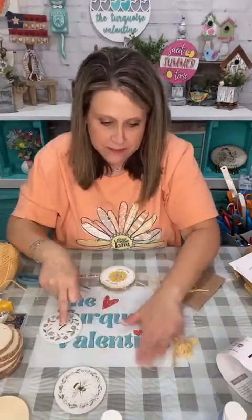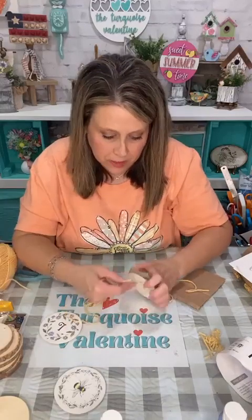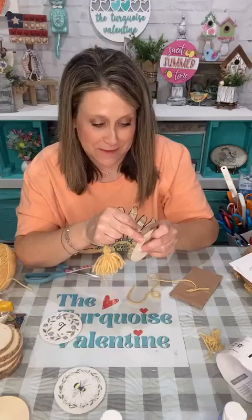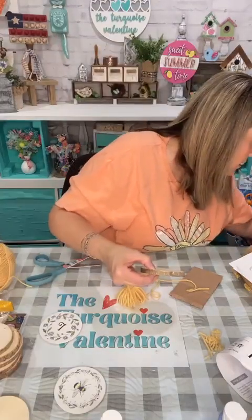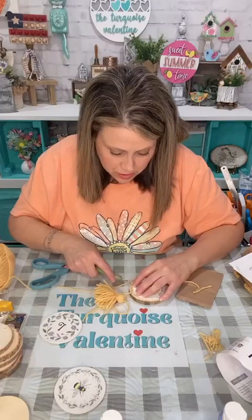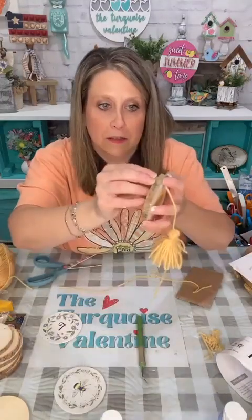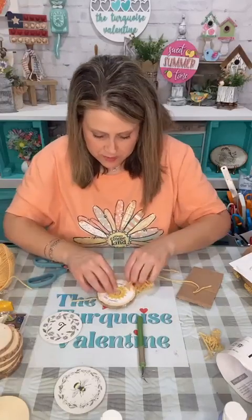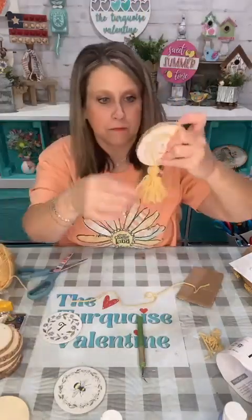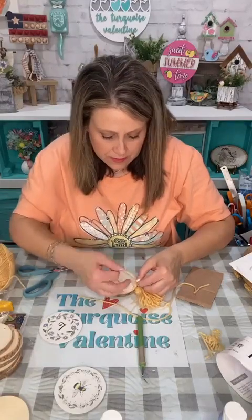Now I'm going to tie this to the bottom of my charm ornament — whatever we're calling this. I'm going to poke it down in the hole with my little Cricut pokey tool. You can use jute, yarn, whatever you want to use. I'm going to tie it and keep it flush so it won't be too incredibly long, making a few knots.